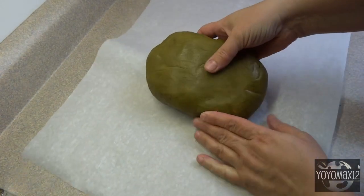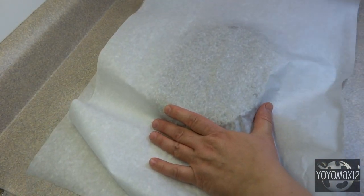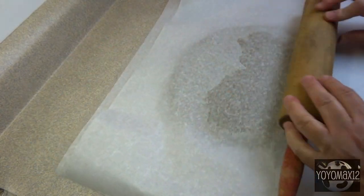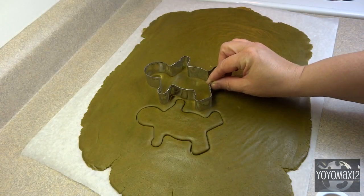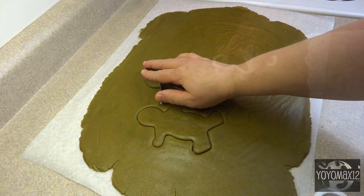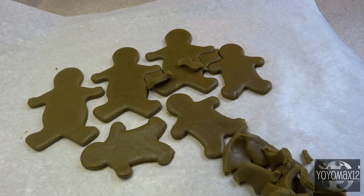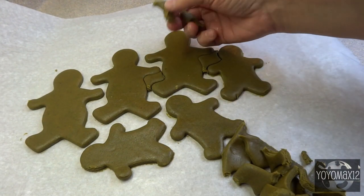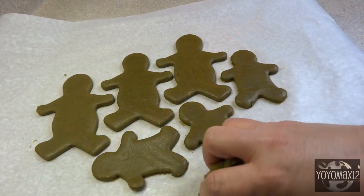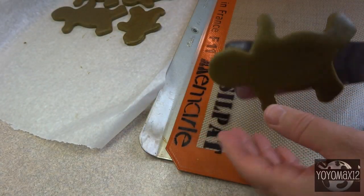Once it's chilled, place it between two layers of parchment paper and roll it out to a quarter inch thickness. If the dough piece is too large, just cut it into pieces and put the other pieces back in the refrigerator until you're ready to use them. Once your dough is rolled out, start cutting out your gingerbread shapes using whatever cutters you have on hand. After cutting out all the shapes, leave them in place, put the whole thing on a cookie sheet into the freezer for about 15 minutes, then pick out the excess dough between the gingerbread men — those pieces can be re-rolled to make more.